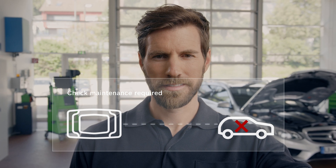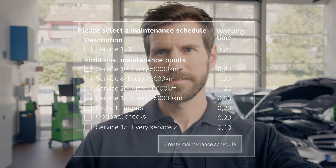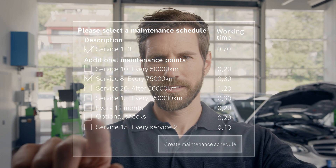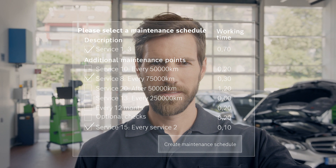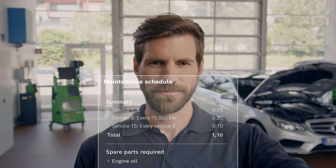Bosch EZtronic 2.0 Online allows you to find out service requirements and clearly view vehicle-specific maintenance schedules. You can quickly select all information relating to vehicle servicing through different maintenance options and add it to a maintenance schedule with ease.